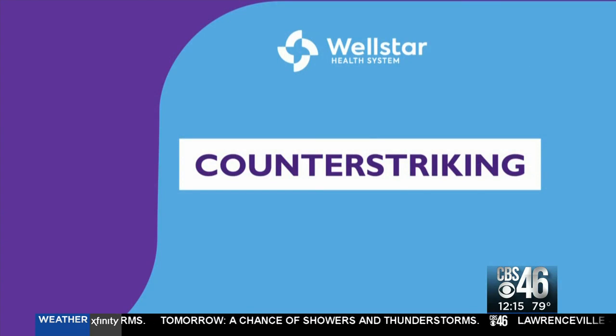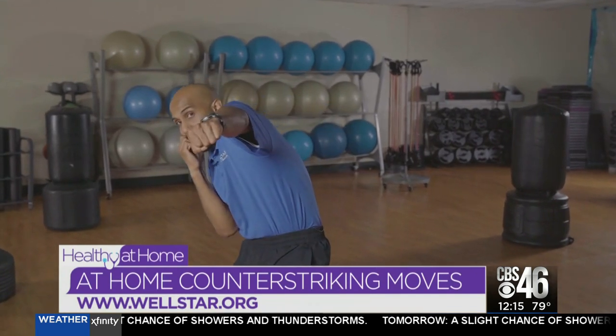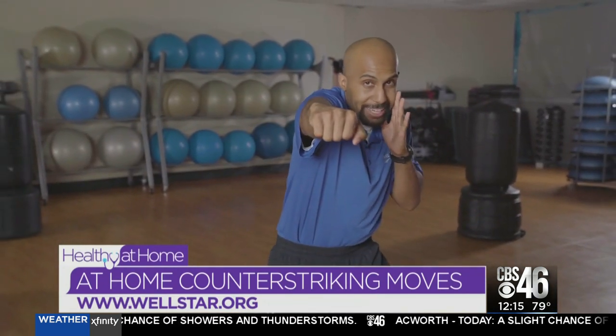Now let's combine the offense and the defense for counter striking. One of my favorite rules is first of all, don't get hit. The next rule in boxing is make them miss, make them pay. We're doing slip to the left, throw that cross; slip to the right, throw that jab. We're going to duck, then throw those two hooks. And then pull back and throw that cross right down the middle.